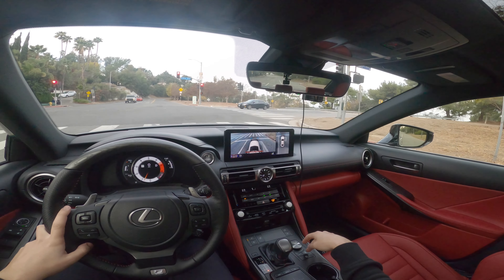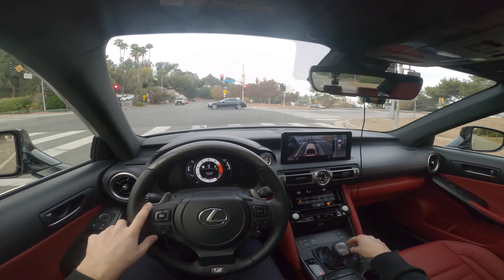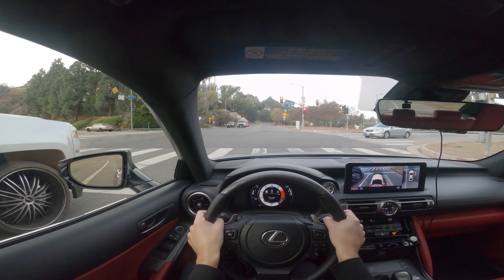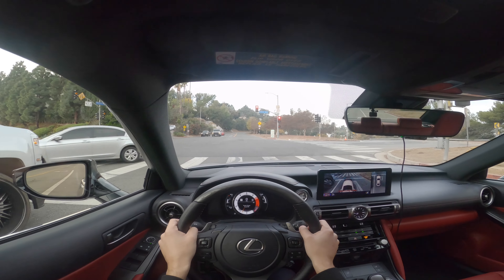We'll pop it into drive. Somebody in the IS Freaks Facebook group was asking if it will do a burnout — I'll turn traction control off. I have it in sport S plus mode. I'm going to mash the throttle all the way down past the kick pedal and see if the rear spins a little bit. Just a tiny bit. That should give you a good sense of what the sound is like from the V6 we have here.